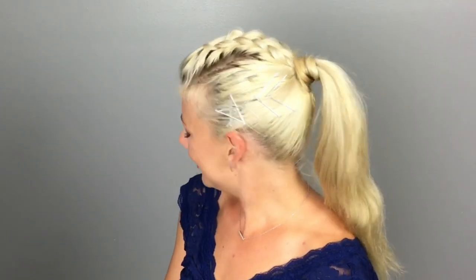Here's your final look. Thank you so much for watching today's tutorial. I hope that you love this hairstyle as much as I do and are going to give it a try. I would love to hear what your 4th of July plans are, so leave me a comment down below and let me know where you would be wearing this hairstyle. If you guys like this video, please give it a thumbs up and subscribe to my channel. Thank you so much for watching — I'll see you on the next one.